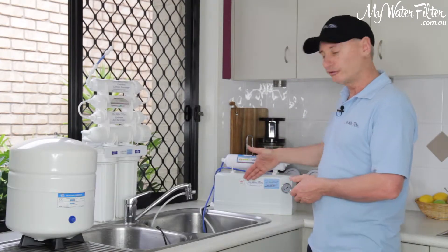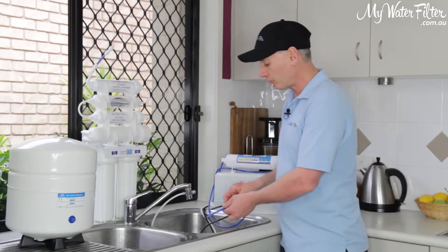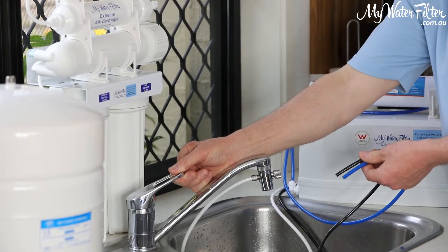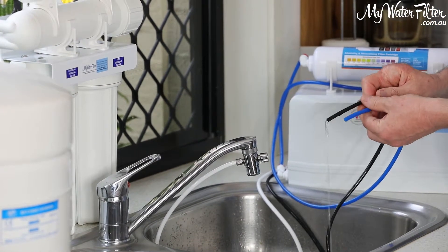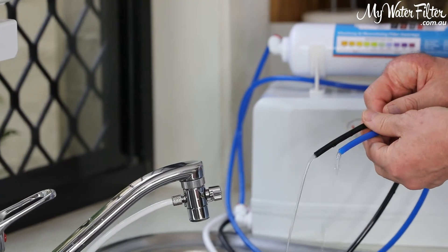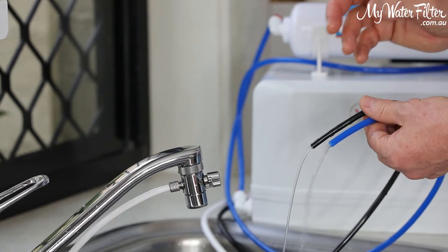So this is a reverse osmosis system — it's connected up to the bench top here. It's one of our RO4000 line and I'm just going to turn it on slowly now so you can have a look at how fast the water will come out of this system. The black hose is the waste and the blue hose is the pure water. Generally when you turn it on, the black hose will start to run first until there's pressure on the membrane.